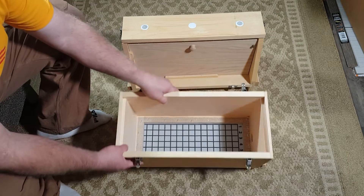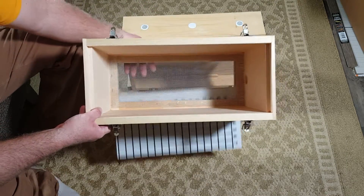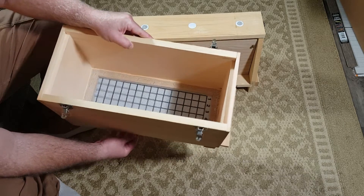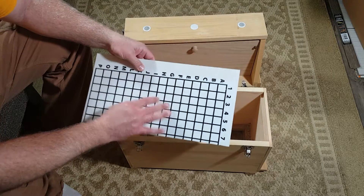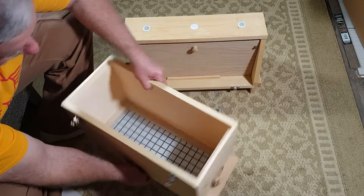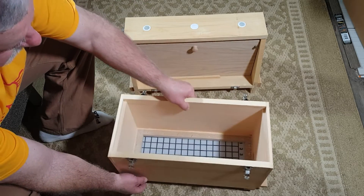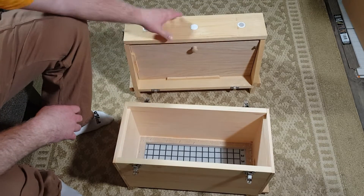Let's see what we've got down here. Looks like we've got a screen bottom board, and they even threw in a little mite count board — it's kind of nice, you can count your mites. There's also a place where you open it up so the bees can come in and out, and then the top here.